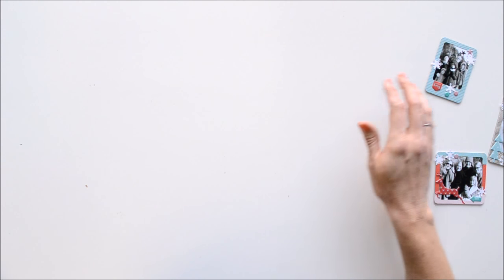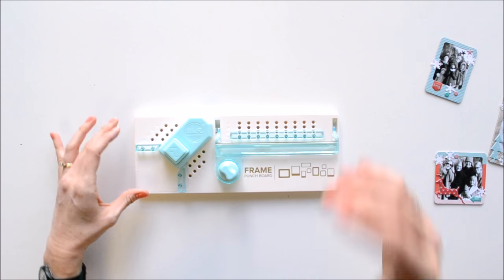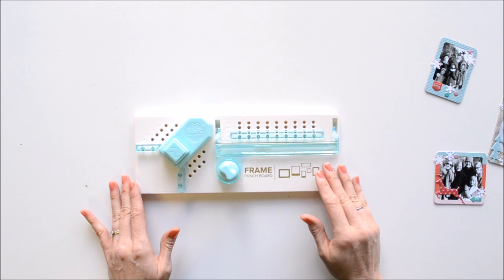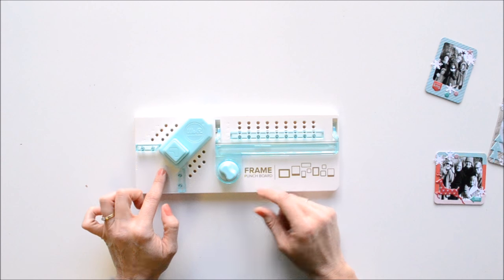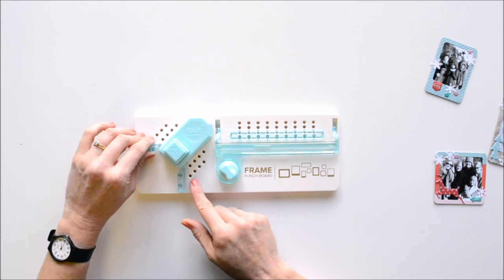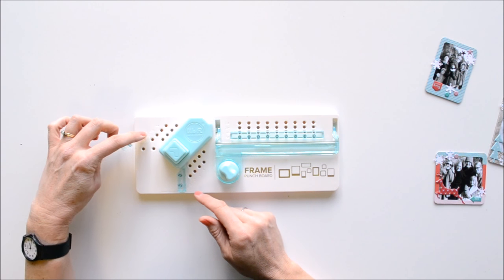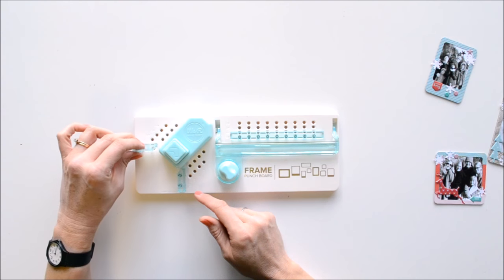First of all, I want to show you how this punch board works — kind of give you a little tour of the board. Like many of the other punch boards, there's a punch feature and then there's also a cutting feature. This board also has some pegs and holes with measurements, and that is just to help you measure the width of your frame that you want to make.